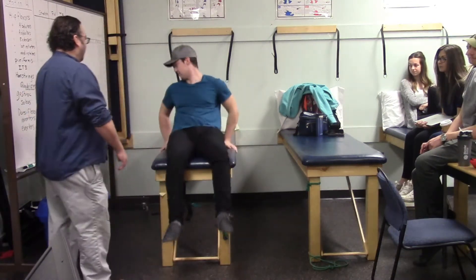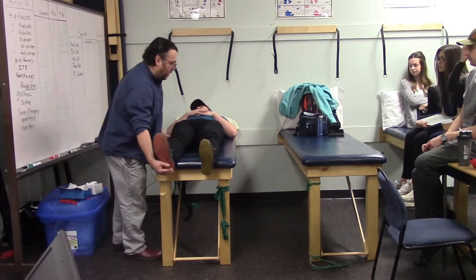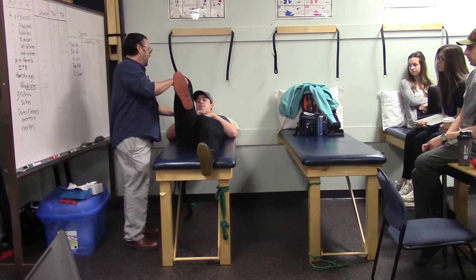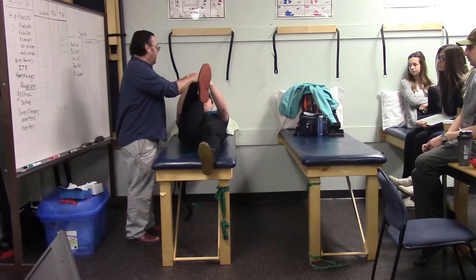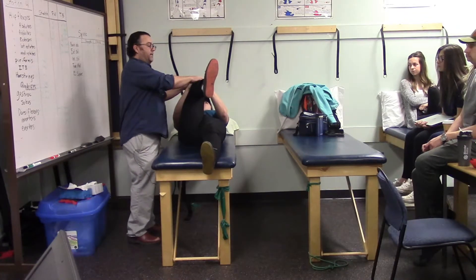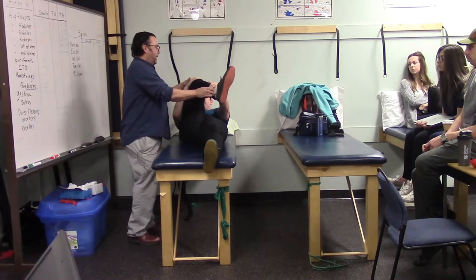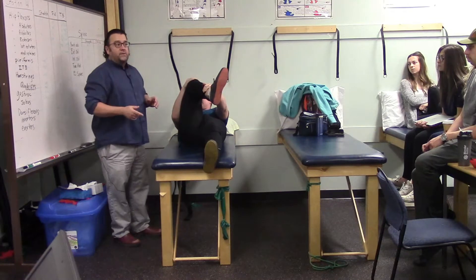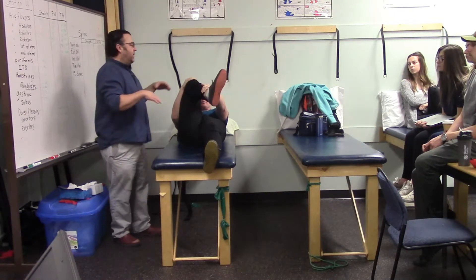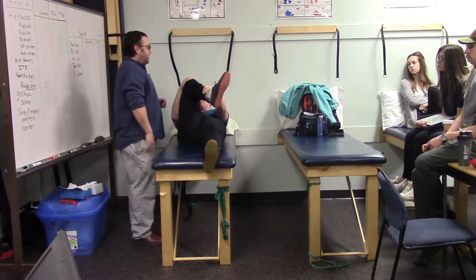For the piriformis stretch, Marshall lies on his back and brings his knee up to 90 degrees. One hand pulls the knee up and across toward the midline; the other hand grabs around the ankle to add rotation. Piriformis is normally an external rotator, but at 90 degrees it becomes an internal rotator, so going into external rotation here provides a good stretch.